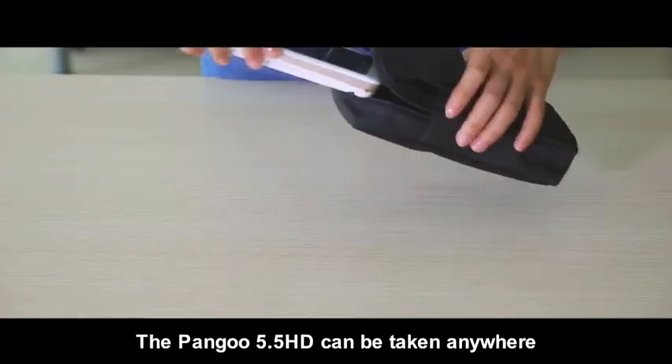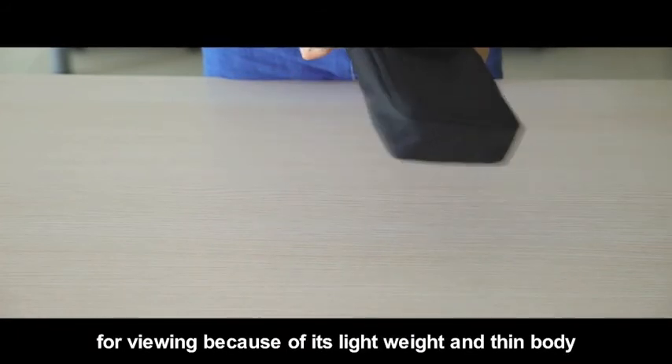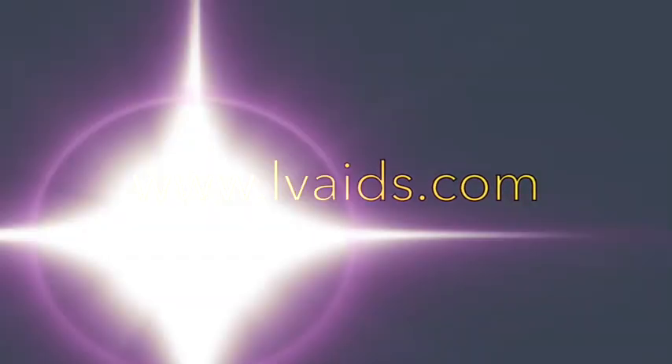The Pengu 5.5 HD can be taken anywhere for viewing because of its lightweight and thin body.